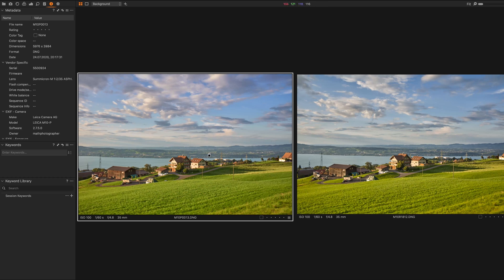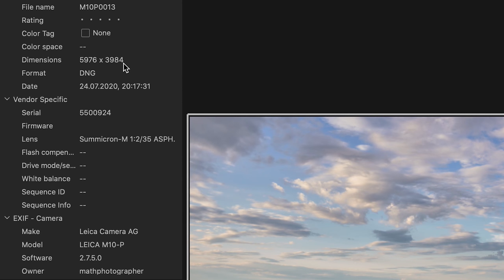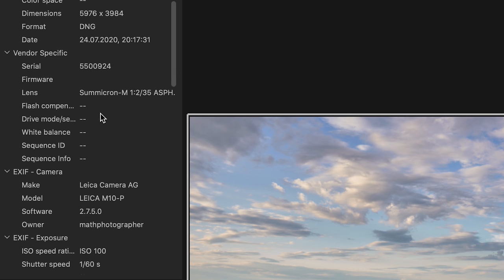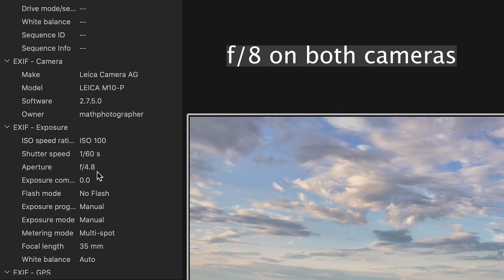I'm now in Capture One with the two images. On the left we have the M10P — looking at the metadata we find the 24 megapixel resolution, approximately 6000×4000 pixels, a digital negative raw file. The shooting time was 17 minutes past 8 pm, the lens is the Summicron M 1:2 35mm, and the shooting parameters were ISO 100 and 1/60 second.